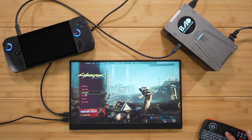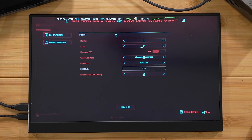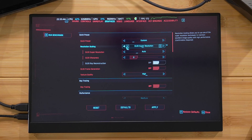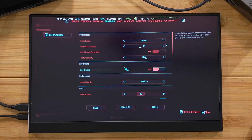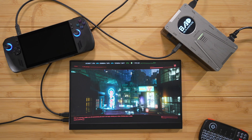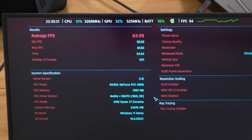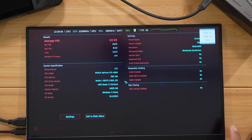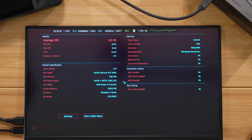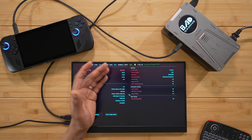Next up: Cyberpunk 2077. We're running the benchmark at 1080p high settings with all resolution scaling and upscaling turned off. The RTX 4060 eGPU scored 63.99 fps — essentially a locked 60 at 1080p high with no DLSS or FSR at all. That's awesome.